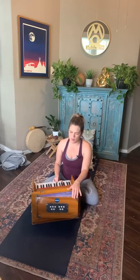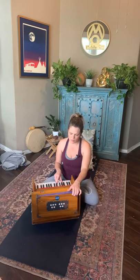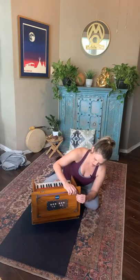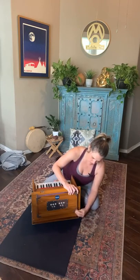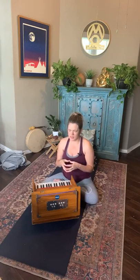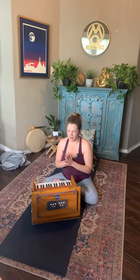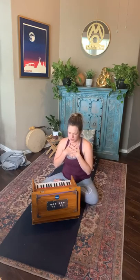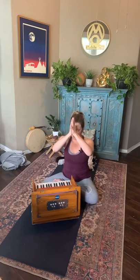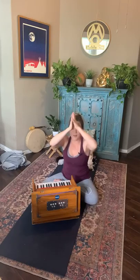We'll close with one final om — inhaling, exhale to om. Just take one more moment to acknowledge the embodiment of this practice. As I shared yesterday, the first sutra in the yoga sutras is that the practice of yoga is now. And this means especially now with all that's going on in the world, it's an opportunity to come back and align yourself with your true north and embody that which sets your heart on fire. Bring the palms to touch, thumbs to the third eye, acknowledging that inner guru, that inner light within yourself and one another. I bow to each of you. Namaste.